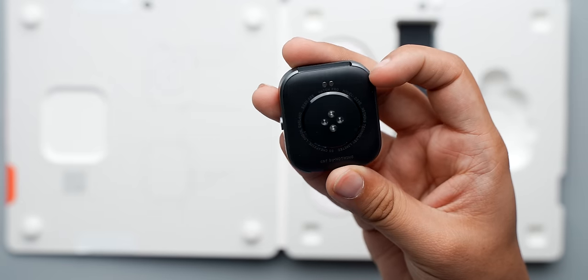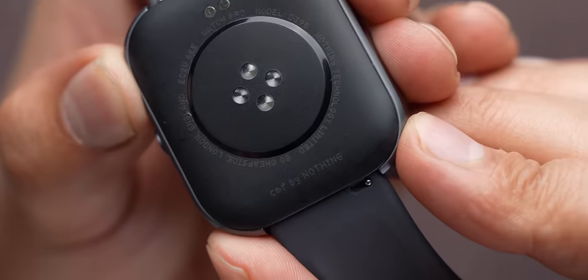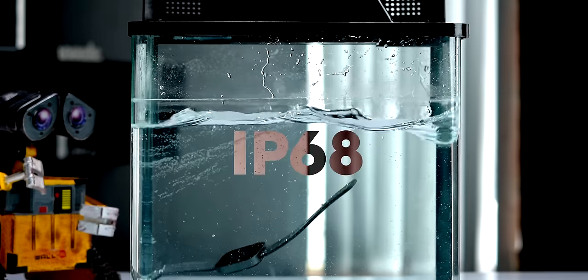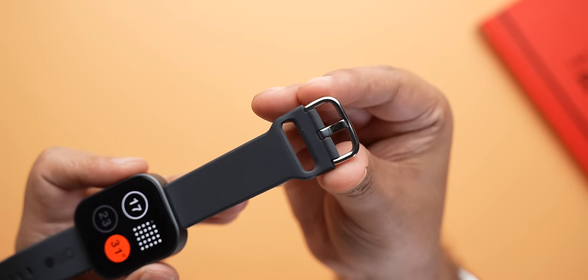The metal casing here is kind of thick, but I like that it has unified bezels, it has the mic here, the speaker here, and it has sensors on the back along with the Nothing text. This is also IP68 rated, so you can take it for a swim without any problems. The strap you get in the box is silicon, and it has this CMF by Nothing logo here.